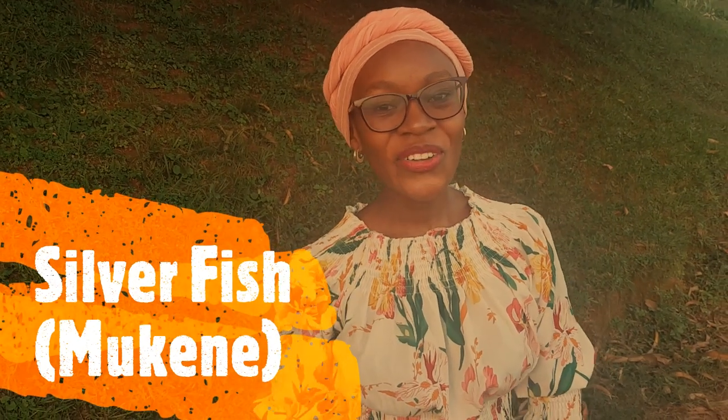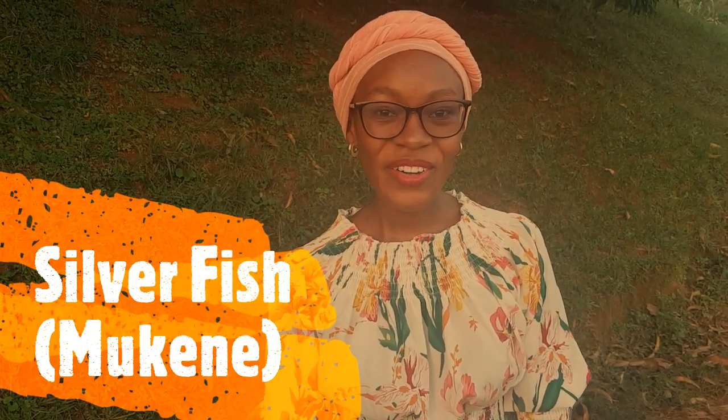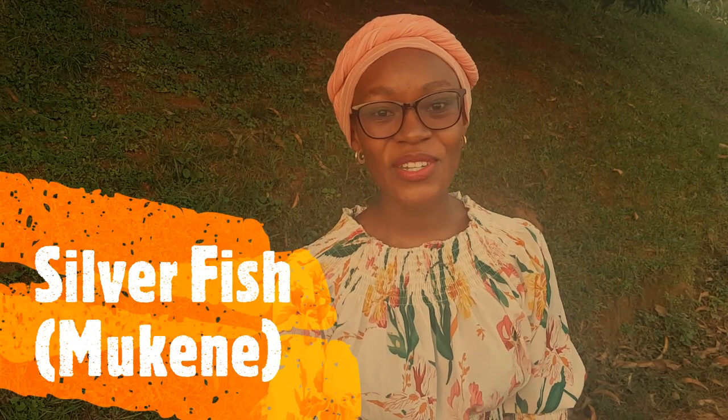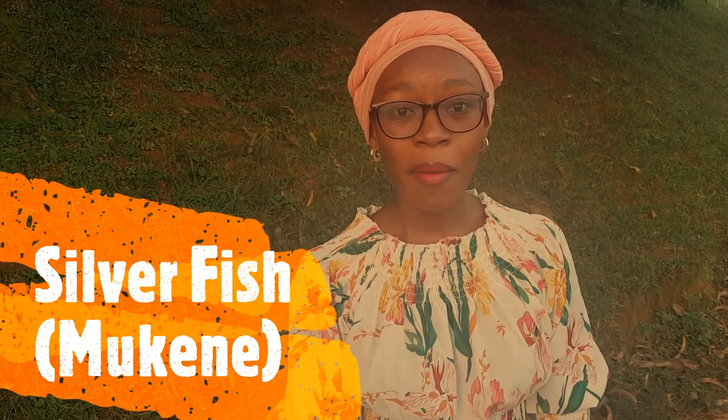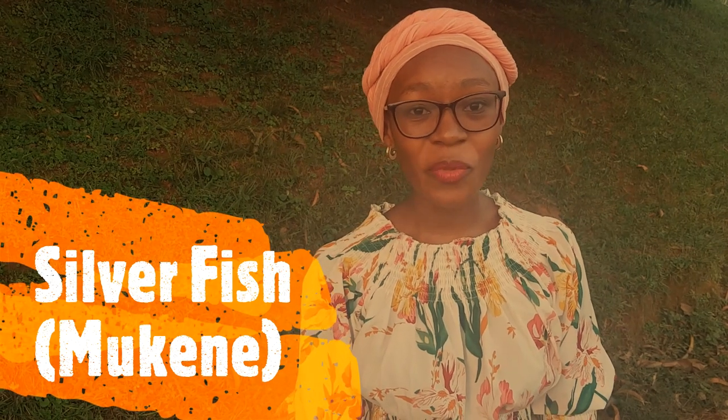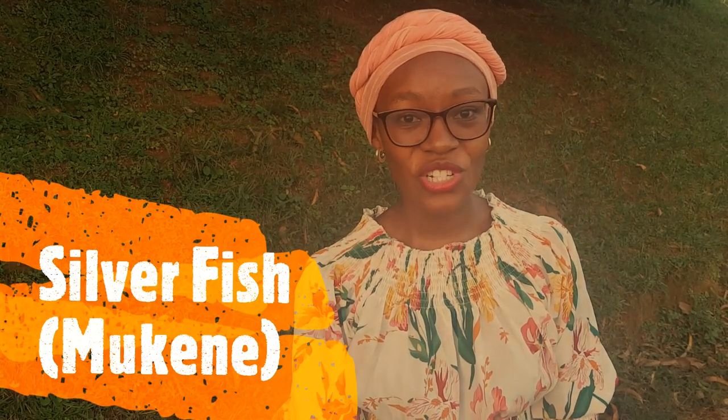Hello lovely people, welcome to Egypt Food. My name is Mili, your host. Today I'm presenting to you a dish that hasn't been embraced so much in many homes, perhaps because of its smell. But mukene, or silverfish, is really nutritious. Today I have a recipe for us that you can use to prepare mukene for your loved ones.